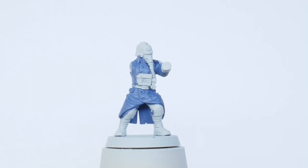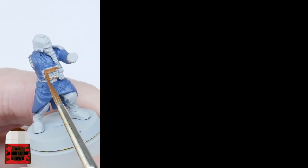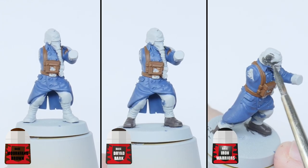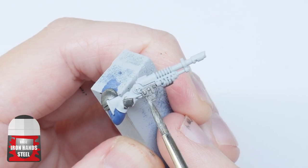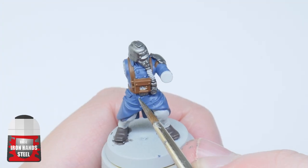I'm now going to block in all the other colours, starting with Mournfang Brown painting all the straps and pouches. Next I paint all the boots with Dryad Bark, the armour plates with Iron Warriors, and finally I use Ironhand Steel for weapons, accessories, and the little buttons you see all over the miniature.